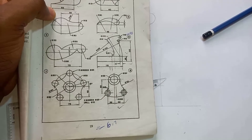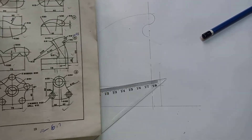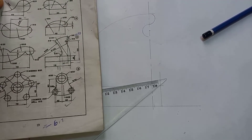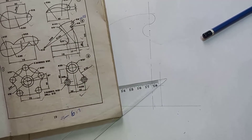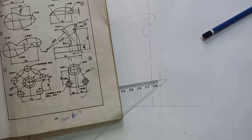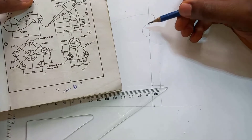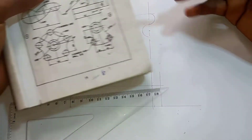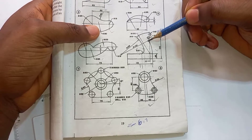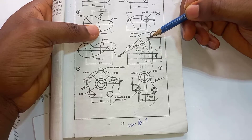If you didn't get it, just pause and try to look at how we did it, or just rewind your playback to find out how it's done. All right, so we've gotten three of our curves. From this one — this curve right here — we see that there is another curve of radius 140 that is joining it externally.